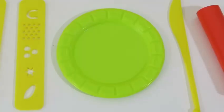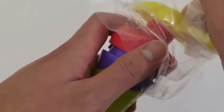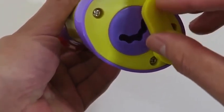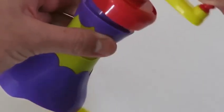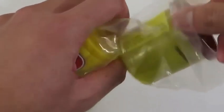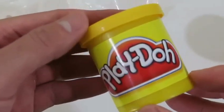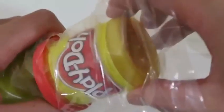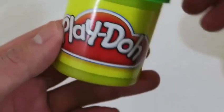Here's a plate, knife, roller, and a few tools for the extruder. Oh, I can't wait to use this — this is the crinkle cut fry extruder! Now let's see what Play-Doh colors we're working with: a brown Play-Doh, a yellow Play-Doh, a light brown Play-Doh, a red Play-Doh, and a green Play-Doh! Whoa, so awesome!